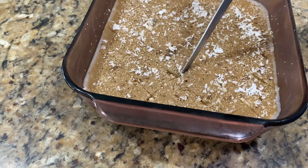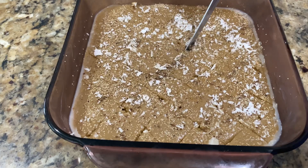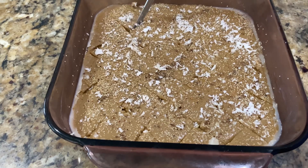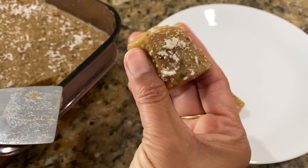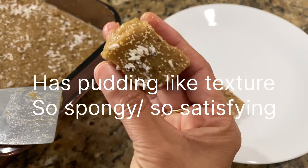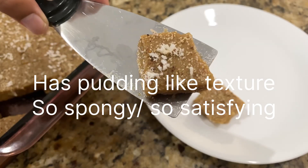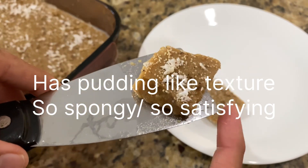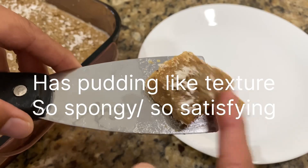It cuts so perfectly and has a pudding texture. It's so spongy and so satisfying — I love it! It's so tasty and amazing. Now I don't miss the dudeli; I'm just going to make it and eat it.